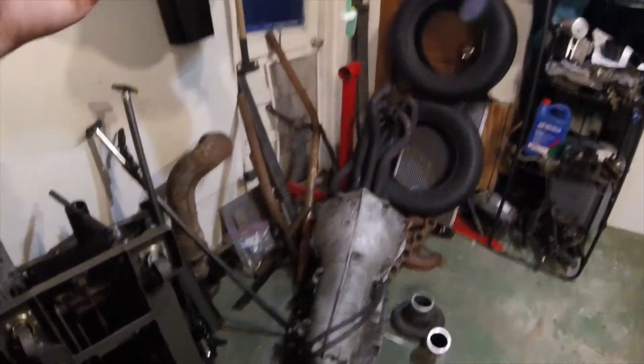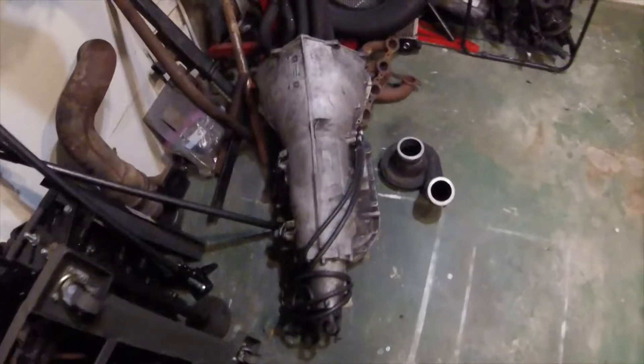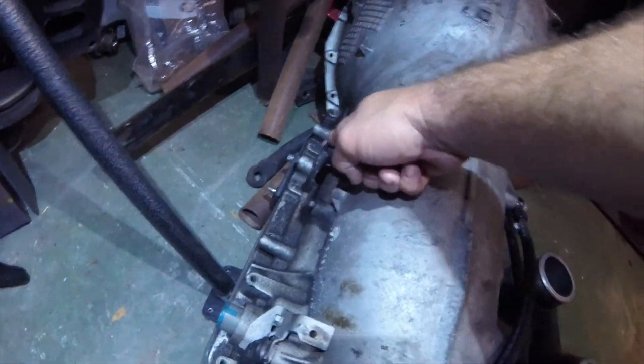So you want to run a 4L60E behind a big block, small block, or just any kind of non-computer-controlled engine. The 4L60E is an electronically controlled transmission — it did not come with a mechanical TV cable or modulator valve.